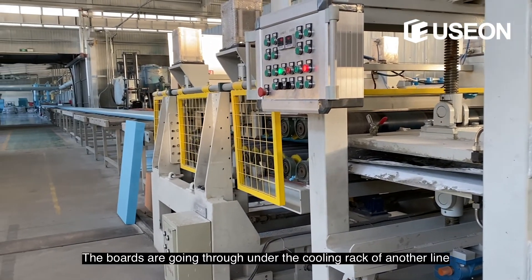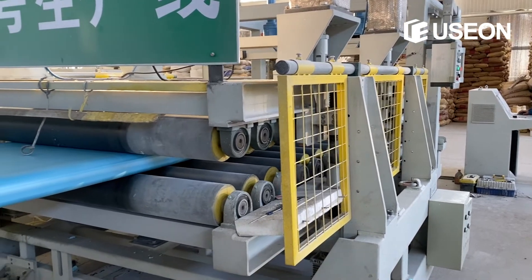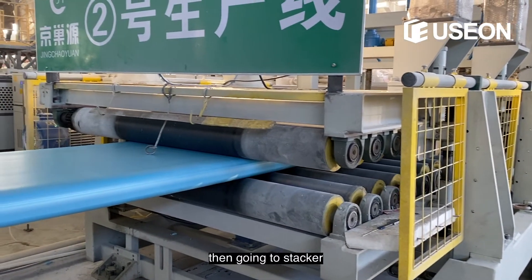The boards are going through under the cooling rack of another line, then going to the stacker here.